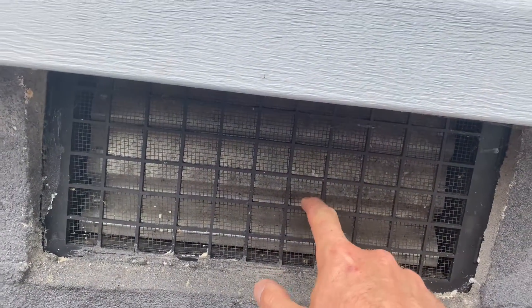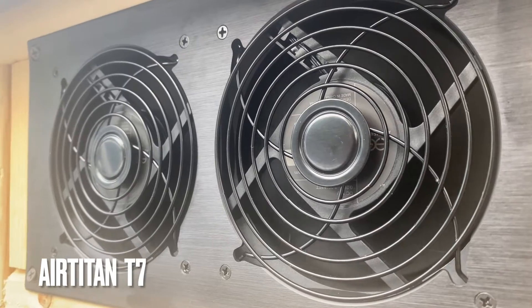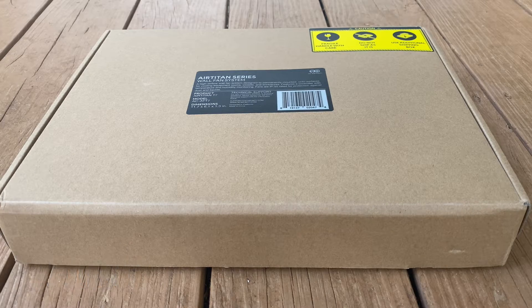Hey, what's up everybody? Wes here, thanks for tuning in. Today I'm going to show you how to install this Airtitan T7 Crawl Space Vent Fan. I got this off Amazon — I'll provide a link below if you're interested.